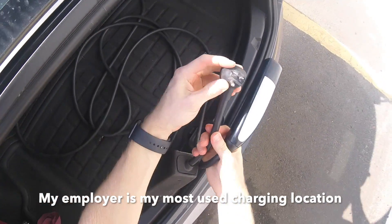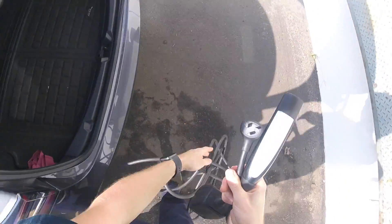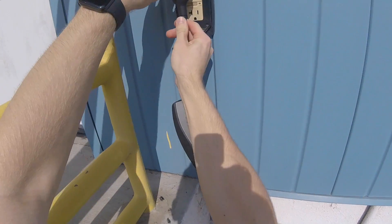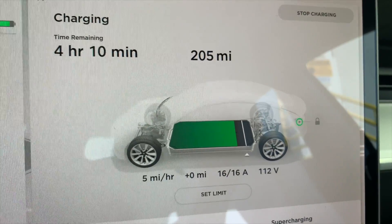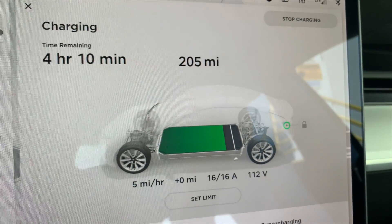So I've got my NEMA 5-20 — you want to maximize the output of the outlet. Here's my outlet, it's a NEMA 5-20. Plugging it in. It's saying 5 miles per hour. I'm going to give it a little more time, but right when I leave for work and walk inside it will rev up to 6 miles per hour.